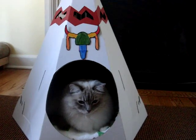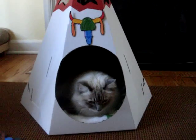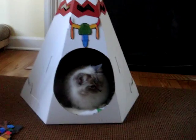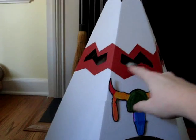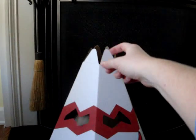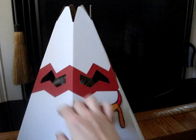He likes to sleep in it and it's also great for playing in. If you want to play with your cat, cats love to be able to be hidden and then pounce on something. It has these holes up top where you can stick toys in, and as you can see Trig was immediately attracted to that. The top is also open, so if you want to play with them there, it's a great way for them to be encouraged to play.